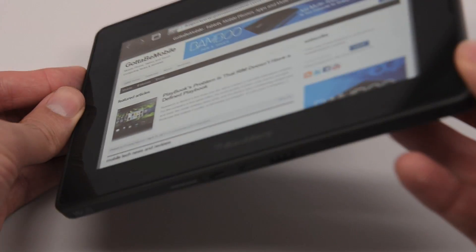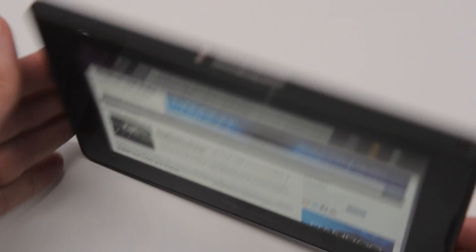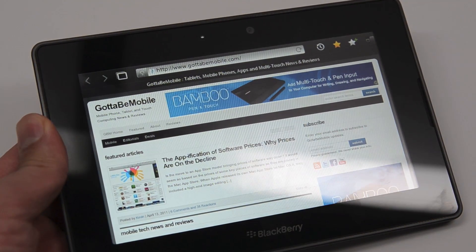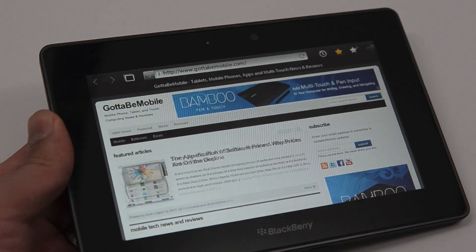I just took it out of the box, did a little bit of setup, and it is ready to go. Now this is Wi-Fi only — you're supposed to use a Wi-Fi connection or your 3G connection from your BlackBerry or other mobile device to get online.